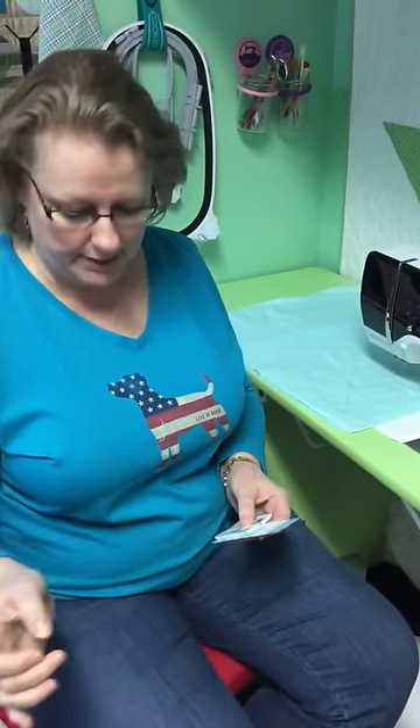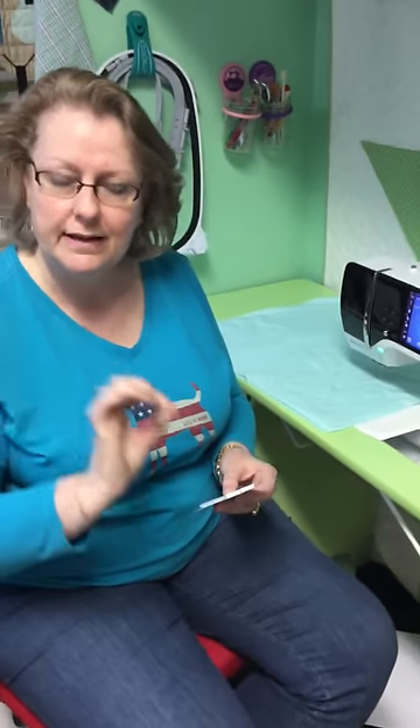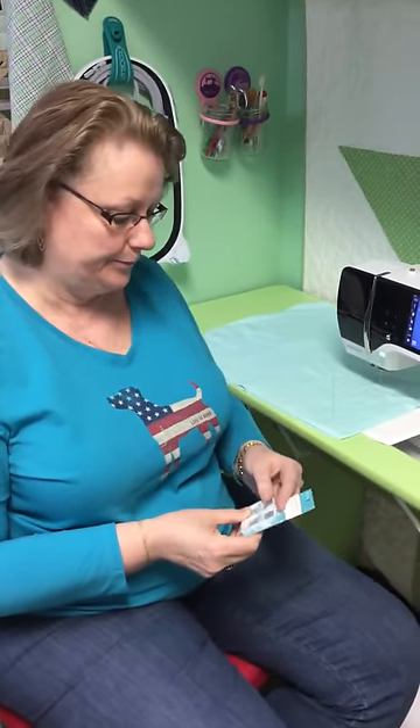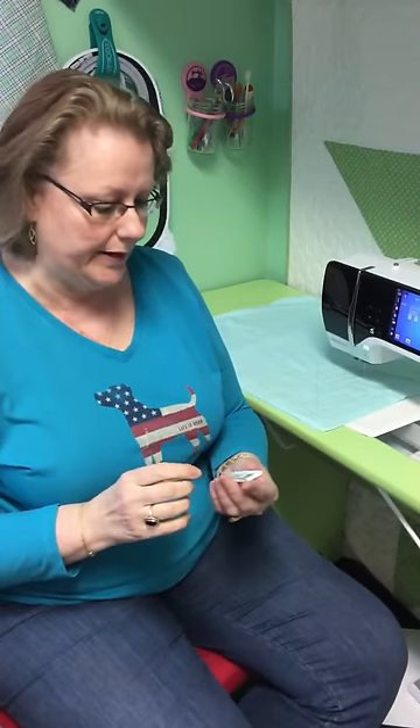There are Microtex Universal needles — a lot of people use those, those are great, but those are for piecing. There are topstitching needles, but topstitching needles are not designed for quilting; they're for the outside seams of denim or thicker things where you're going to see that heavy thread. And then there's quilting needles. Quilting needles are what we need for this particular technique. The eye of a quilting needle is round, and that allows the thread to come through and be pulled in multiple directions without fraying.